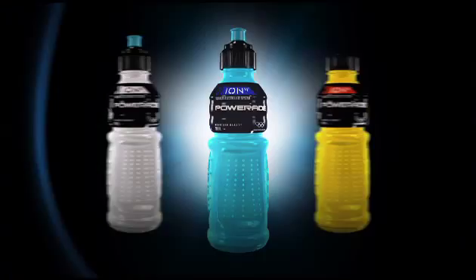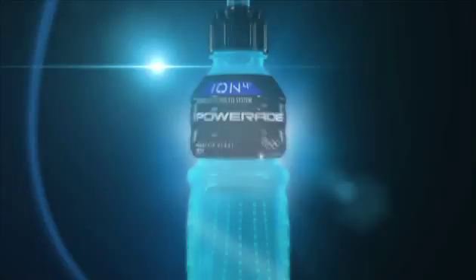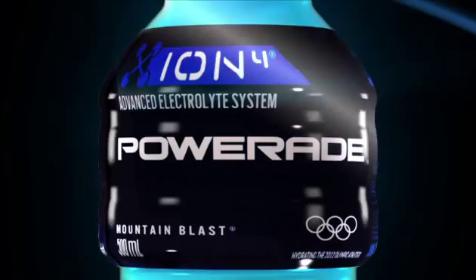When you rehydrate, don't just go for water — go for the complete sports drink: Powerade Iron 4. Unlike other sports drinks, which only have two ions, Powerade Iron 4 is specially formulated to help replace the four ions you typically lose in sweat.